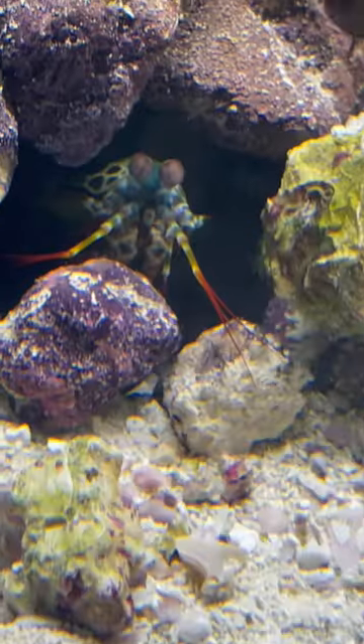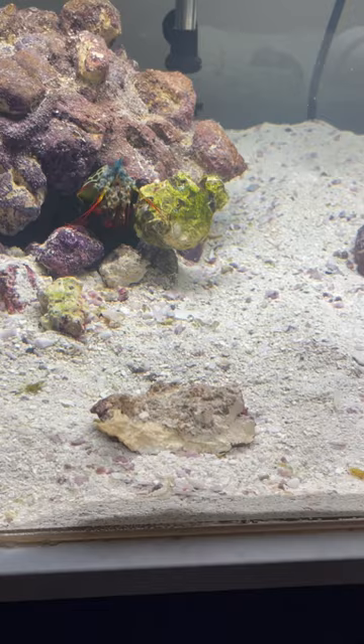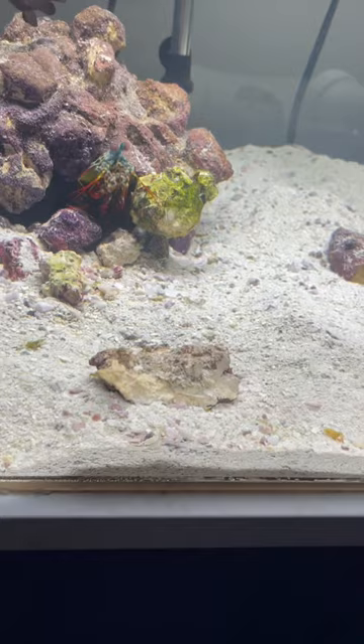I still get this question all the time about what is that noise you hear when my mantis shrimp punches stuff — when I feed him a crab or something. That is actually him hitting the crab. I do not add any noise, nothing like that. My mic is not inside the tank; it's literally him and the mic outside of the tank. To prove it, I'm just going to do it with tongs one more time, so you guys know what the sound sounds like.